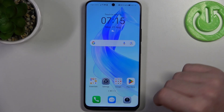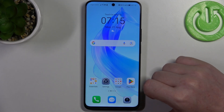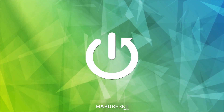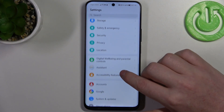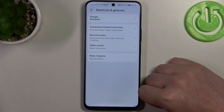Hello, in this video we're going to check all available gestures and motions on Honor 90 Lite. To do this we'll need to open our settings, then go to accessibility features, and here you will find shortcuts and gestures.